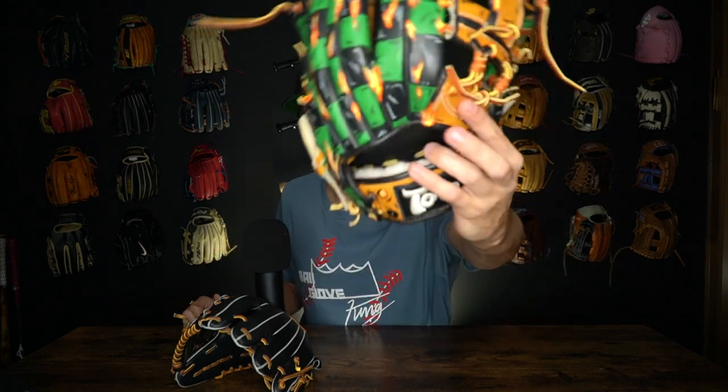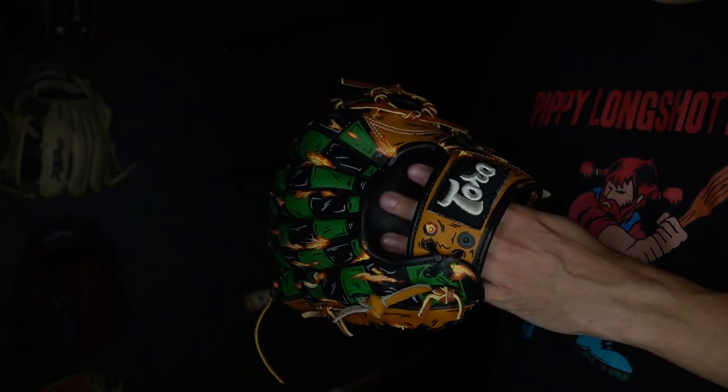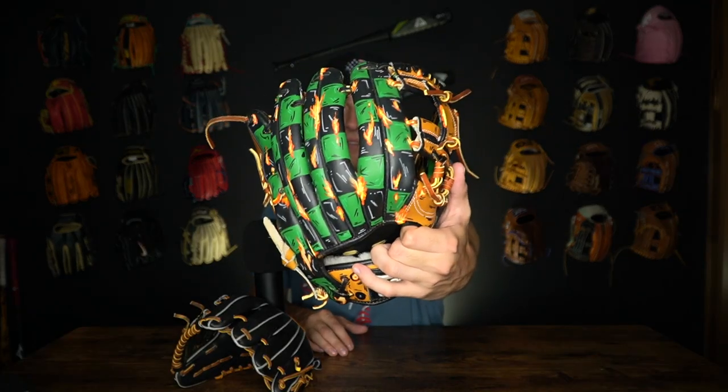There are other parts of the glove I'm really impressed with though — they're not wearing at all. Where I put my index finger it looks perfectly normal; I totally would have expected some wear and tear there. The two main spots that are fading are the palm, which we expected, and then the corners and edges like the binding we mentioned. In the end, this is easily one of my favorite gloves I own — super happy about this thing.